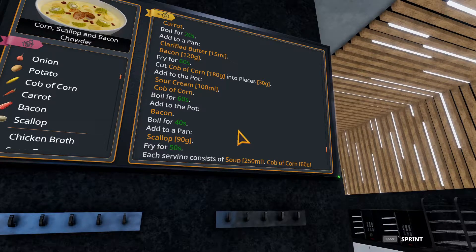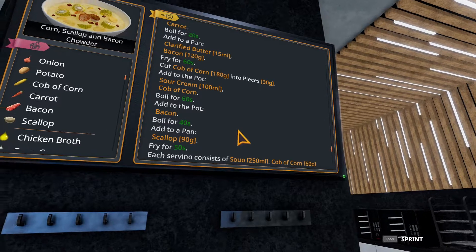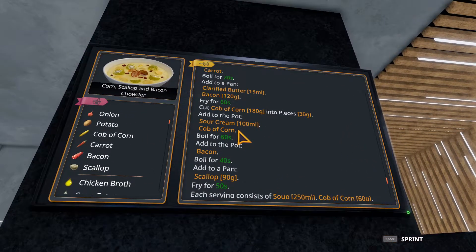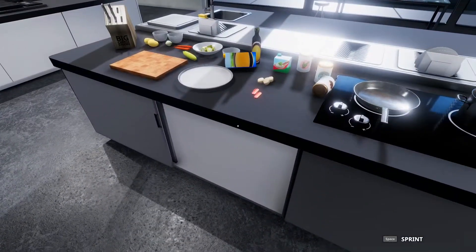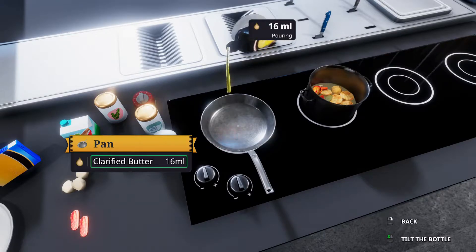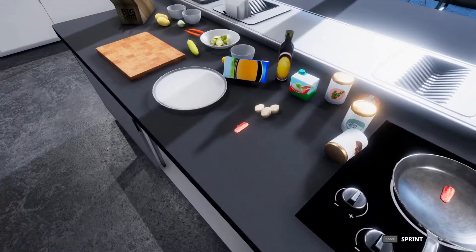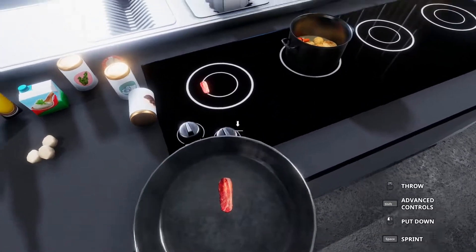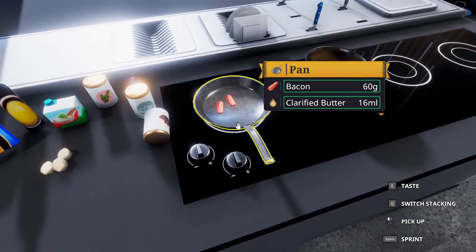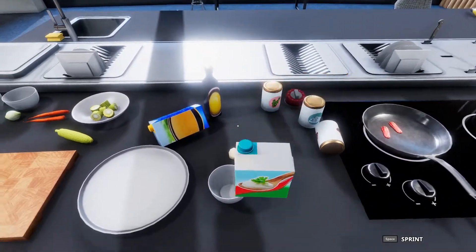To a pan, we're going to add 15 milliliters of clarified butter, then we're going to add bacon and fry that for 60 seconds. At the same time, we're going to cut up a corn cob into 30 gram pieces and add 100 milliliters of sour cream to the pot with the corn and boil that for 60 seconds. So we're going to do both at the same time. Let me go ahead and get the pan ready. Put the bacon in — it just kind of flew through the pan there. I just want everything to be flat on the pan and not stacked on top of each other so they cook evenly.